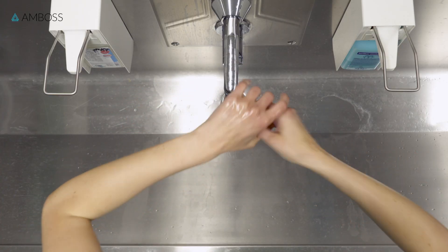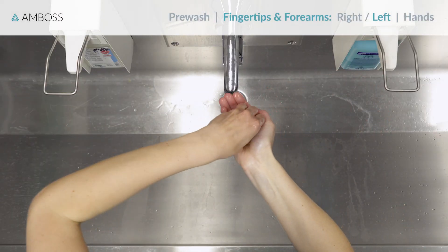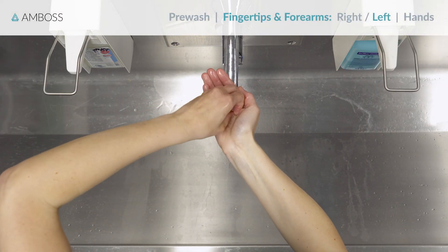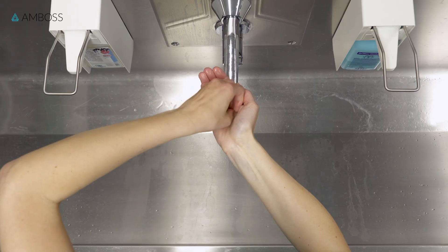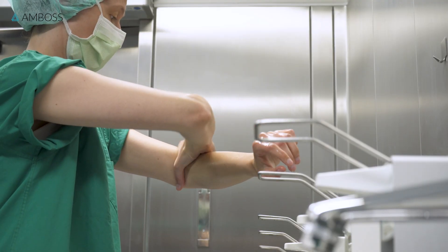Step two. Repeat for the left side. Dispense at least four doses of hand rub into your right hand. Disinfect the fingertips of your left hand and spread the hand rub over your left forearm, from the wrist to two inches above the elbow, ensuring that all sides are covered.